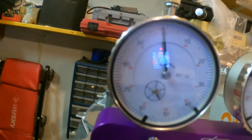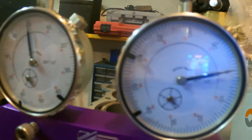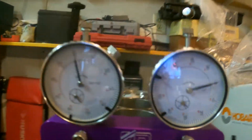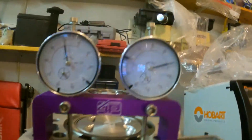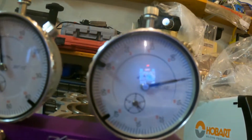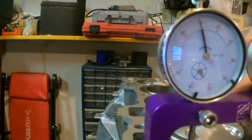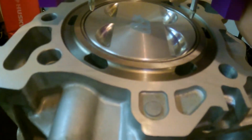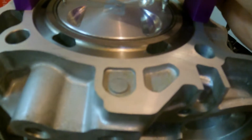Set it down so it's good and level, with your dial indicators sitting on the deck and everything is level. The next step is to zero your dial indicators. I already had these zeroed prior to filming — this one is off just a touch, but they're basically right at zero. After you zero those out, move the whole deck bridge assembly onto the piston. Don't put it in a valve relief because you'll get inaccurate readings — set it on the piston itself.